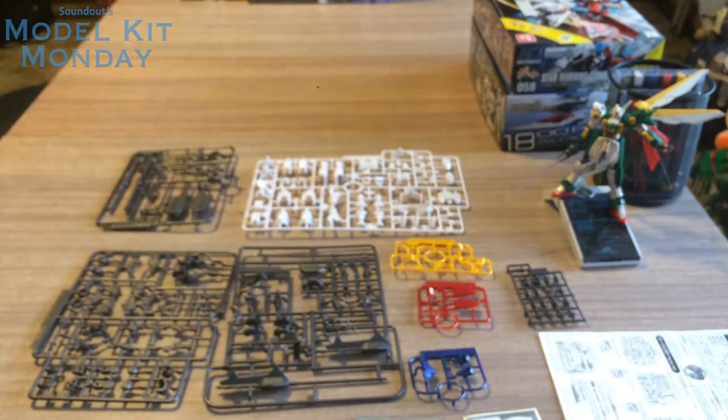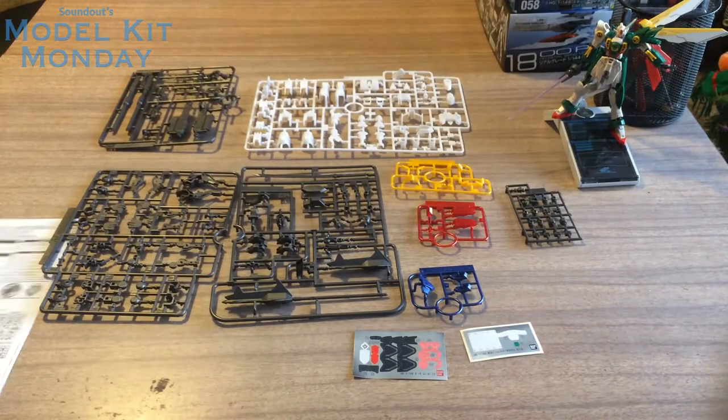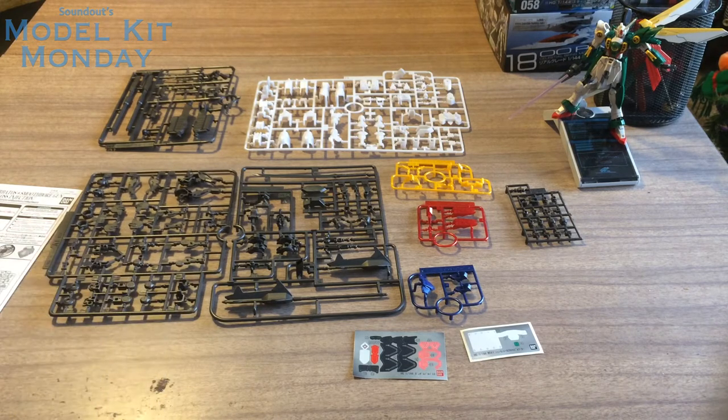So overall we've got nine runners, plus decals and the instruction booklet. Really cool. This kit should go pretty quick for me since I've built four Barbatos already of various degrees. That's just how it goes when you get the Gundam Barbatos and you love Iron-Blooded Orphans. Anyway, I'm going to get this all built together and then we'll take a look at the Gundam Barbatos Plus Smoothbore Gun Metallic Gloss Injection.